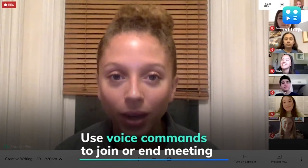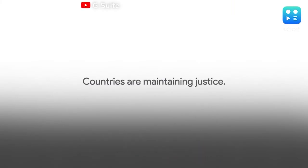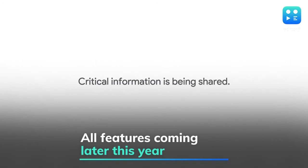Users will also be able to join or end meetings with simple voice commands and brainstorm from their devices using Google's Jamboard. Google claims these features will start rolling out to respective subscribers later this year.